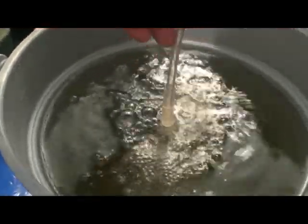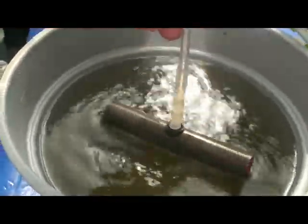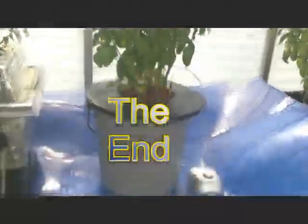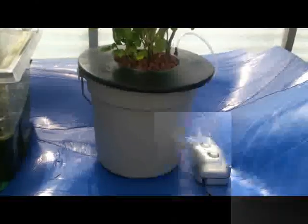This system was built by drilling just one hole. Who says hydroponics has to be complicated or expensive? A bucket, an air pump, and air stone — now what could be easier?